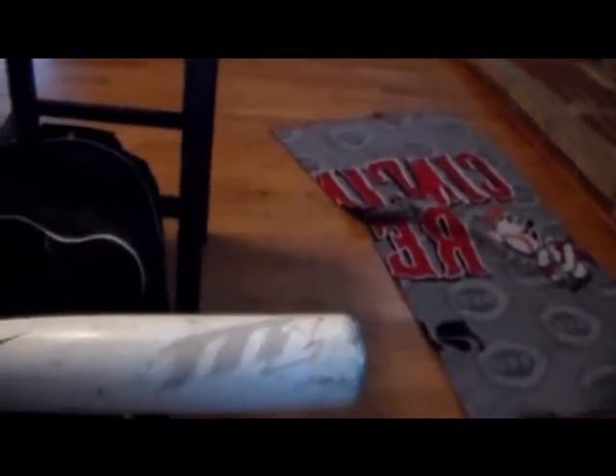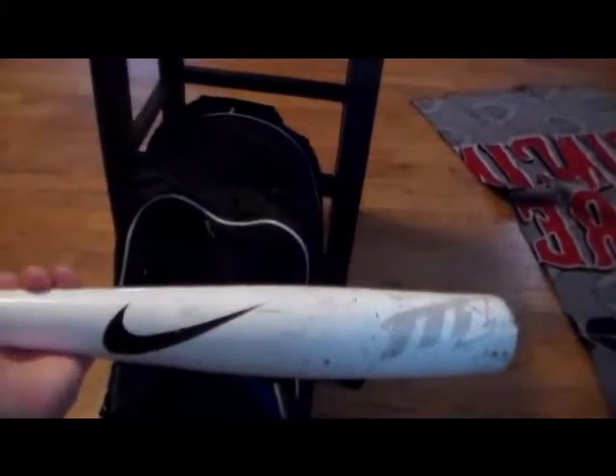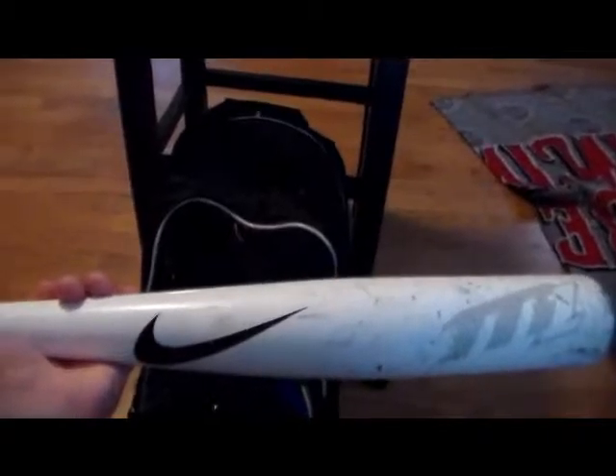I think brand new this cost $200 or $250, I can't remember. It might be cheaper now. I don't know what year version it is, but it's got pretty good pop off the ball and a really loud sound — it's a pretty good bat. I also have three other bats: two wooden bats and a red Rip-It 2014 edition, which is a really good bat.